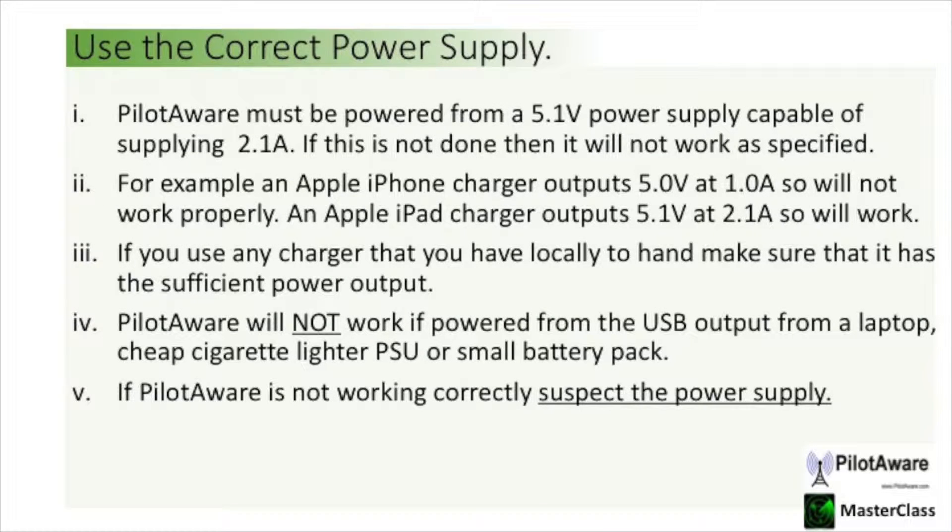PilotAware must be powered from a 5.1 volt power supply capable of delivering 2.1 amps. If this isn't done then the PilotAware will not work correctly. For example, many of the chargers that you have at home will only deliver 1 amp and these won't work properly. Likewise the power output from a laptop is not sufficient to power PilotAware. If PilotAware is not working correctly then you must suspect that the power supply is not capable of delivering the correct power.